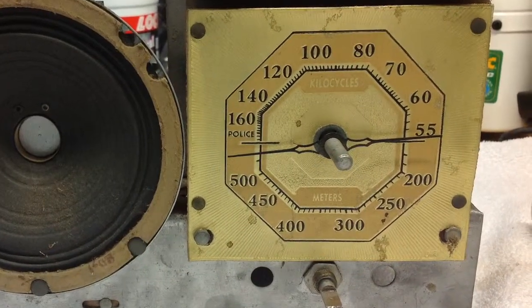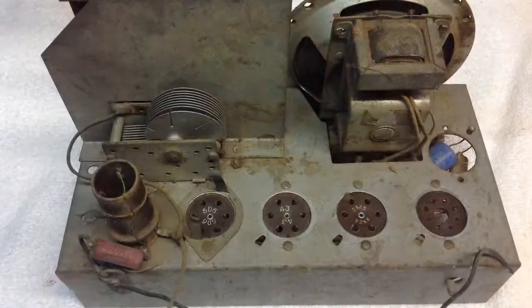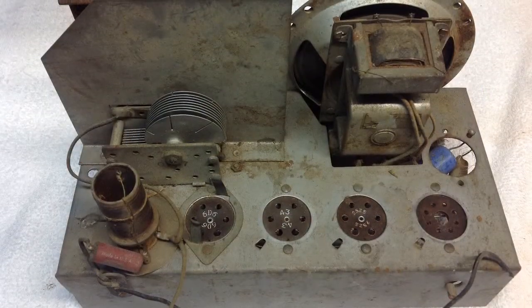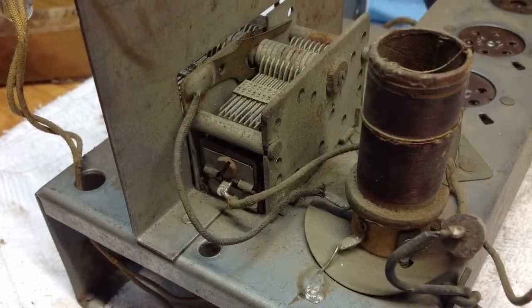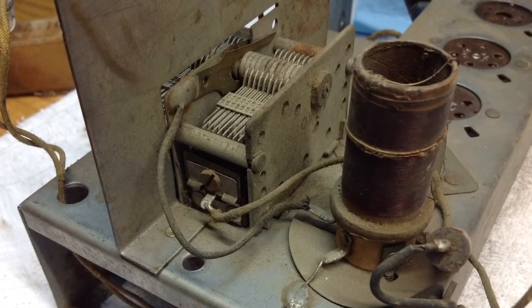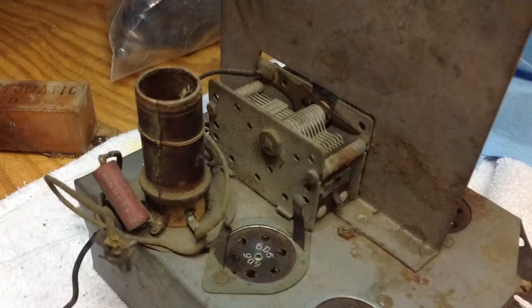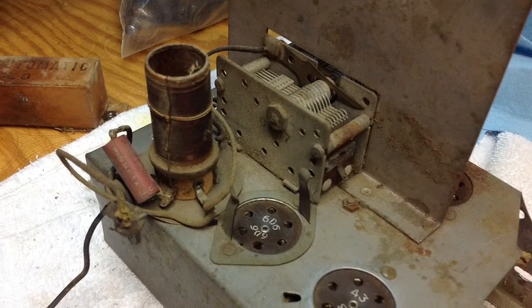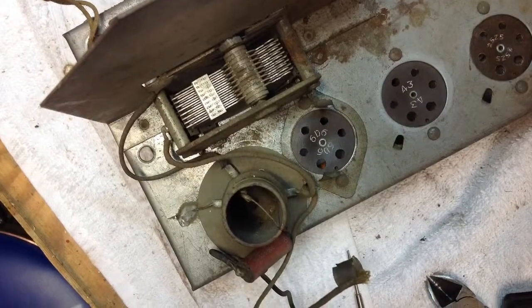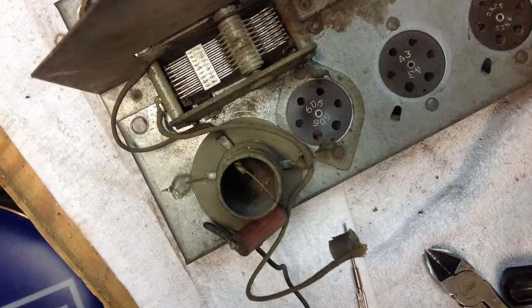Here's a couple photos of the dial plate. A couple shots of the chassis, and you'll see that there's some rust there that will require some attention. Here's another quick look at the variable tuning condenser and the associated hardware, and a close-up look at the antenna coil.